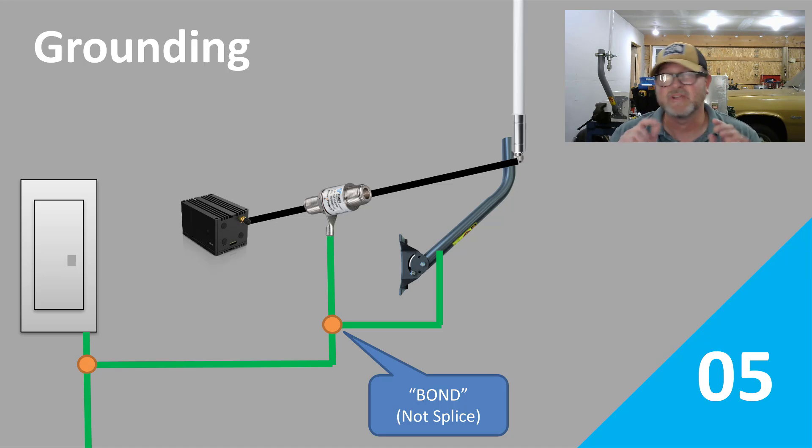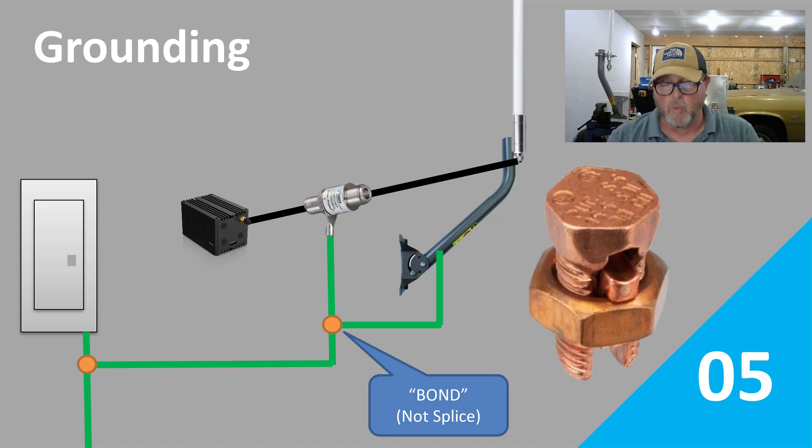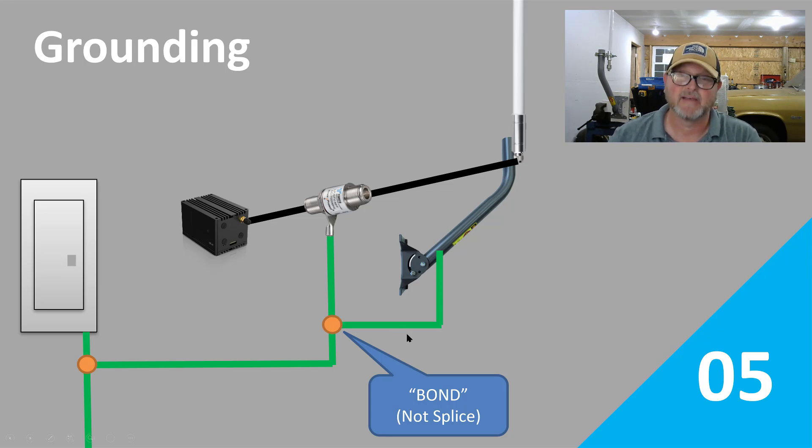There are a couple different methods you can use. You can do it this way, where those orange dots are — those are split bolts. One right here is where we're bonding the antenna mast wire into the lightning arrester wire, and that's fine. Electrical inspectors have no problem with that method.